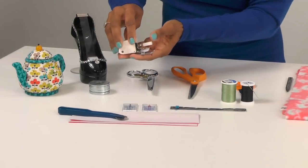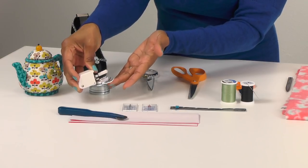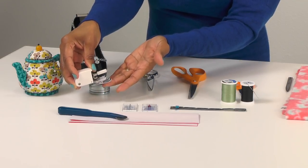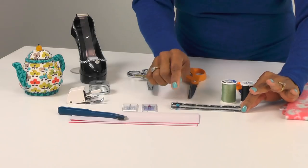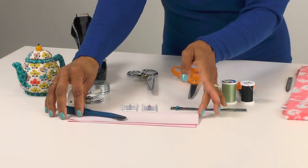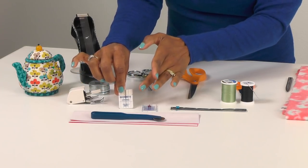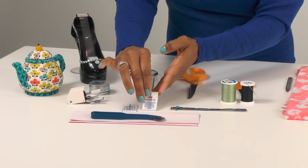I suggest you use a walking foot, because if you're using a thick lofty fabric the walking foot will really help you sew over the thicker areas. If you're using a lightweight fabric you can use your regular standard foot. You're going to need a seam gauge for taking measurements at the sewing machine. For those sewing with lightweight fabrics, you can use your tracing wheel and tracing paper. For your needle, I'm sewing with fleece so I'll be using a number 12.